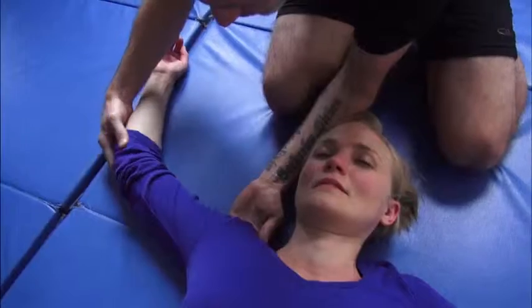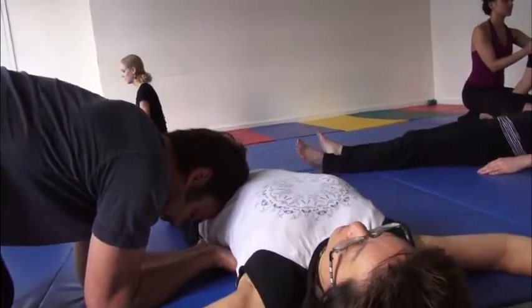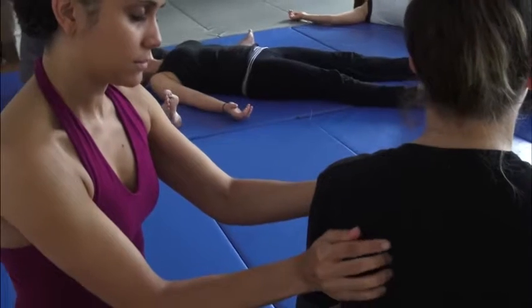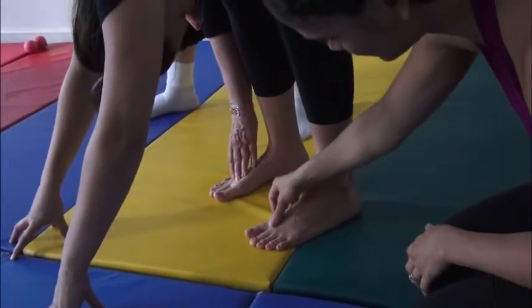The hands-on partner work is analogous to scene work. The physical instructions are like the dialogue, and students learn that communication is both in their hands and out of their hands. Chronic tensions are released, and structure and support are developed through the progression of these exercises. The work is transformative and empowers students to develop presence on and off the stage.